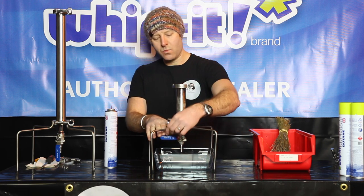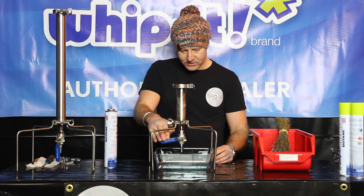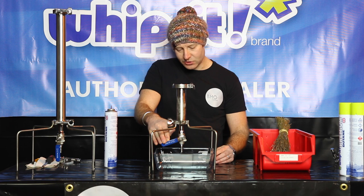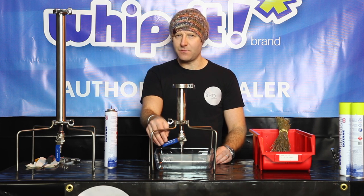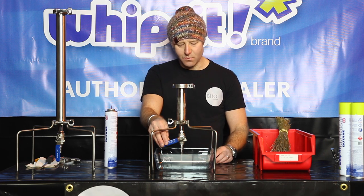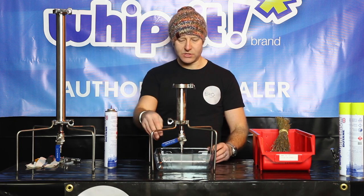We use big ball valves so that when you open the valve you've got more control than with smaller ones. As you can see, I'm just slowly but surely opening the valve — you can just see the product coming out. You want to do this slowly because there's a lot of pressure in the tube, about 20 to 30 psi. If you open the valve too quickly then it's going to go all over the place.